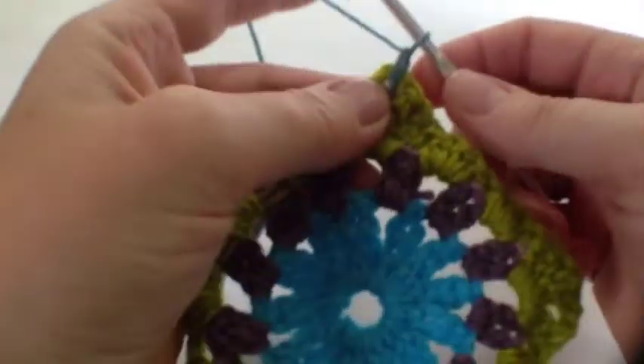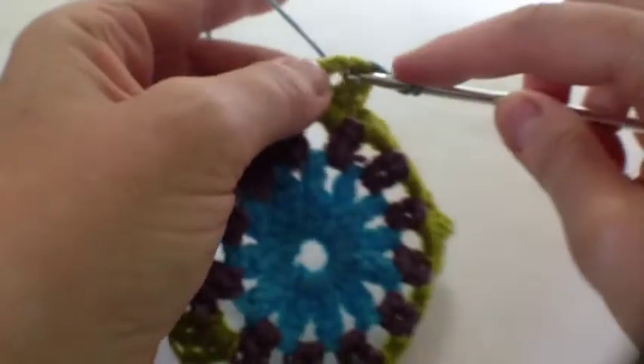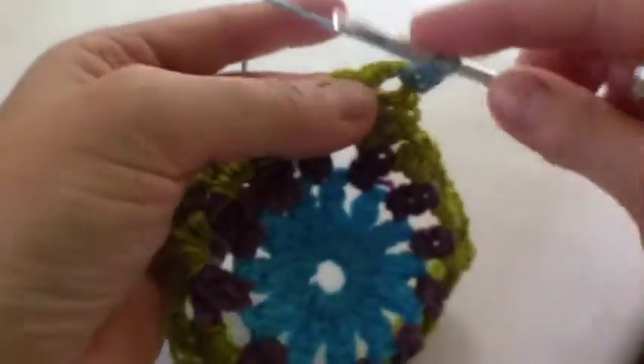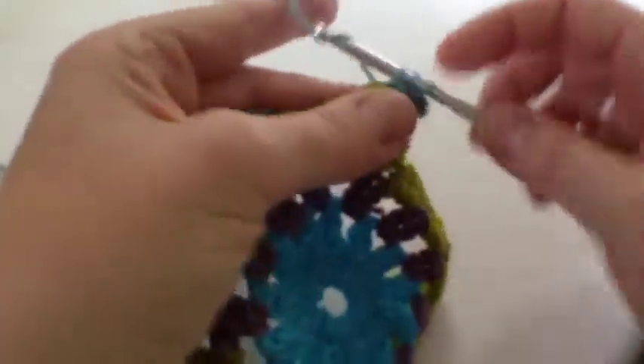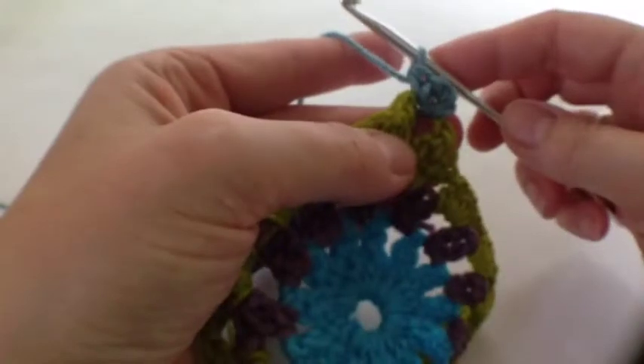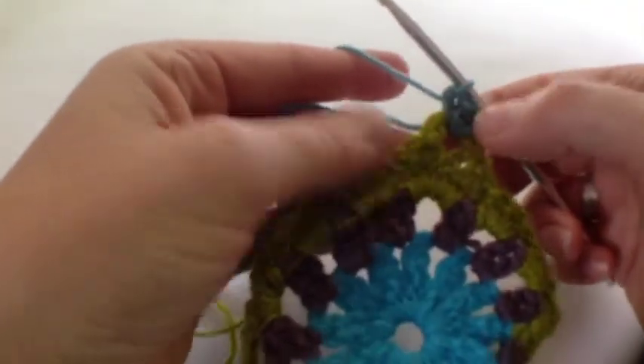Here we are at the beginning of the fourth round and I've joined the teal. This round is all about half trebles. Yarn over through that corner space until you have three on the hook, then pull through all three — that's a half treble. I've done two chain and two half trebles there.